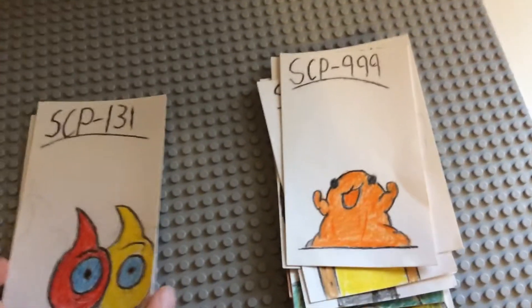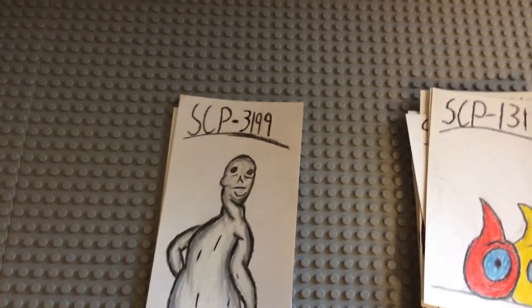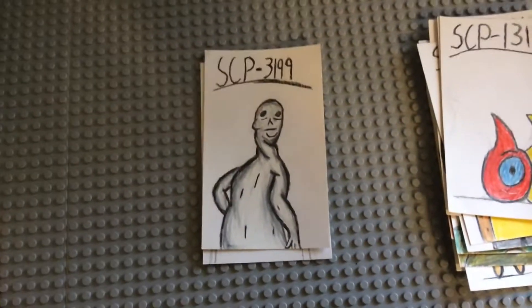SCP-3199 — I don't know much about 3199, I only know what it looks like from its picture, so I basically just recreated its picture.